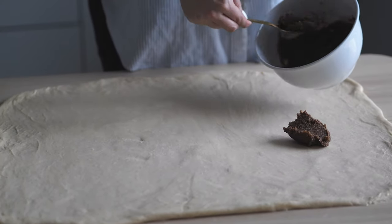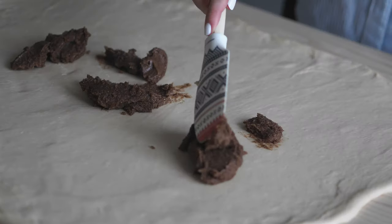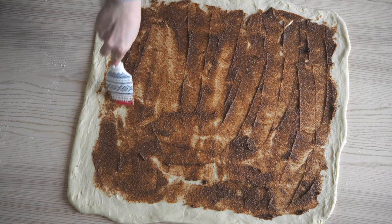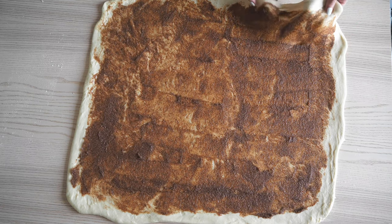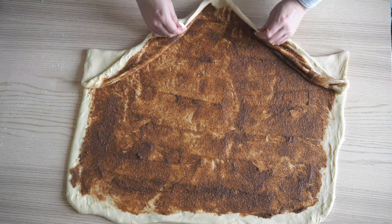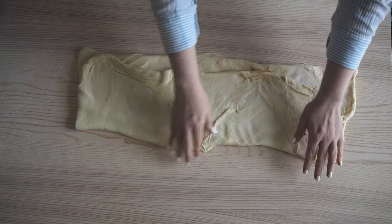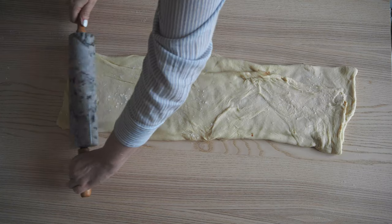Drop all of this paste onto the rectangular shape, then evenly coat the whole surface with the filling. Take one side of the rectangle and fold it one third over, then fold the other side all over again. It can be a bit tricky, but no need for it to look perfect. Take your rolling pin and slightly even it out.